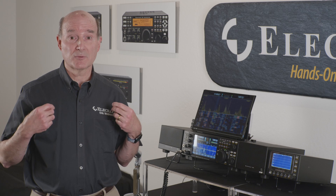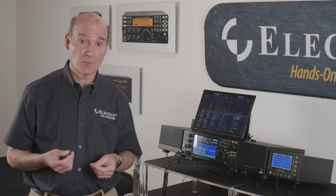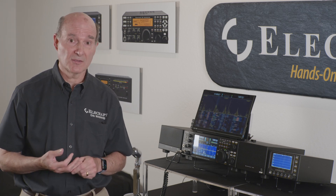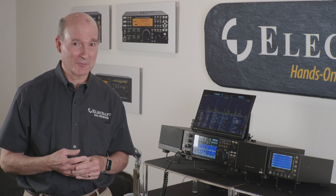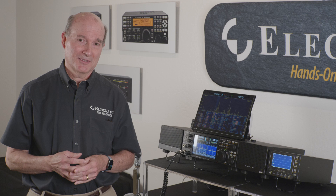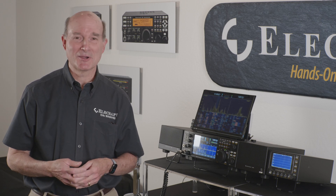Hi, I'm Eric Swartz, WA6HHQ with Elecraft. For those of you new to Elecraft, we started the company over 20 years ago. Wayne Burdick, N6KR, and myself were two Silicon Valley guys who had long careers there and were ready to do something different. We did something really crazy and started a ham radio company.